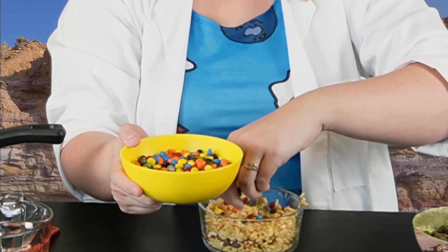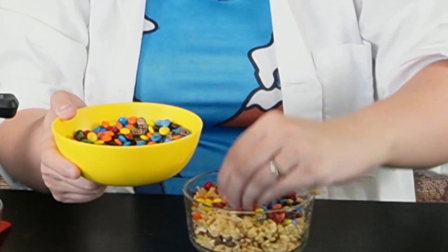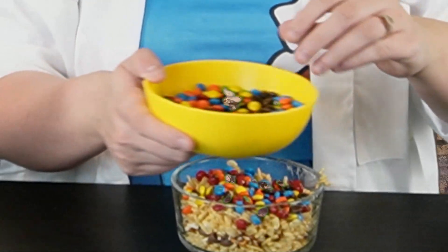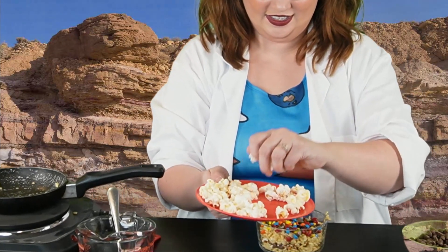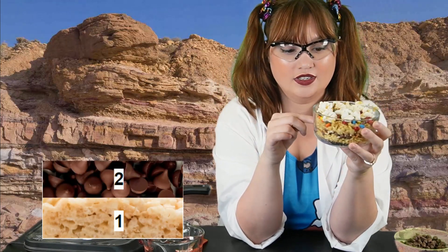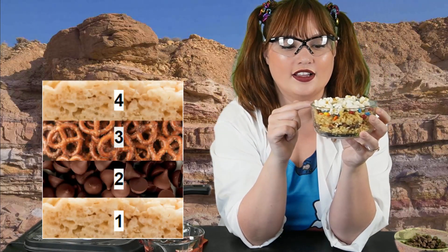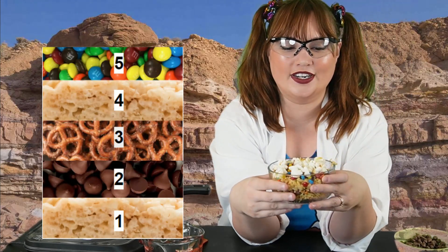Let's add some mini M&Ms. And finally, I'm going to top it off with some popcorn. I love M&Ms and popcorn. Now we have — let's see — how many layers? Rice Krispies was one. The chocolate chips were two. The pretzels were three. The second layer of Rice Krispies was layer four. The mini M&Ms, layer five. And the popcorn, layer six.